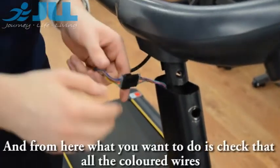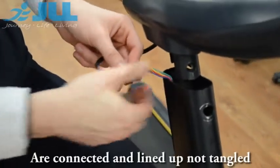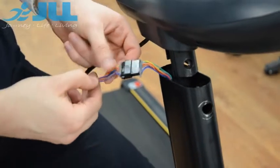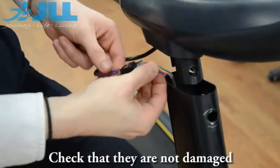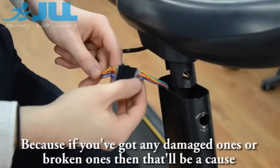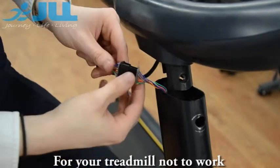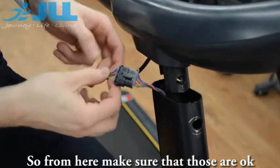From here, what you are going to do is check that all the coloured wires are connected and lined up, not tangled. Check that they are not damaged and that none of them are broken, because if you have any damaged or broken ones, that will be a cause for your treadmill not to work. So making sure those are okay.